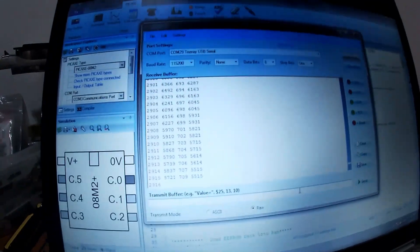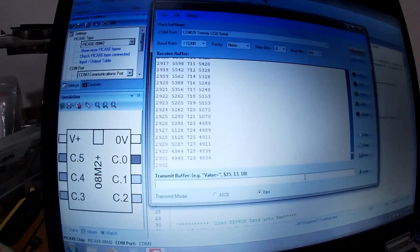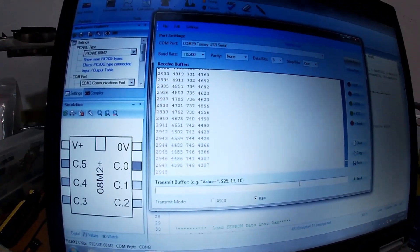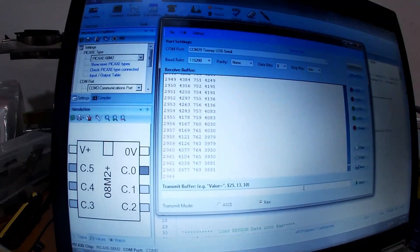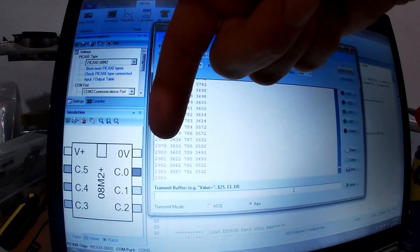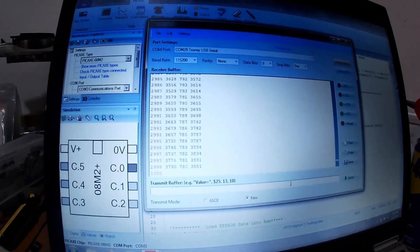Right now this is set up in a mode where the code adds one mile an hour per second and calculates a new timer value. The normal code that's running is trying to match the value on the right to the value on the left by increasing or decreasing the duty cycle in the center.